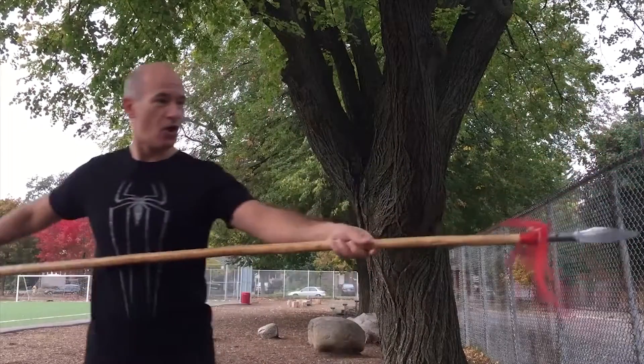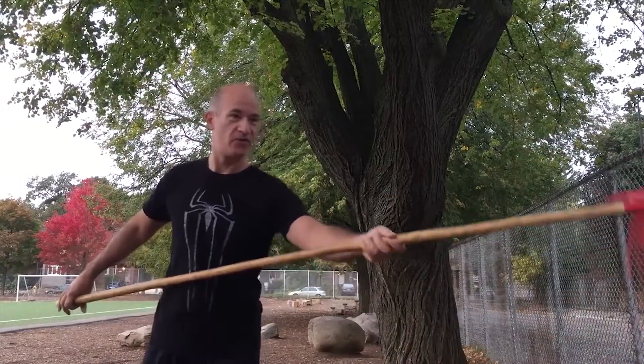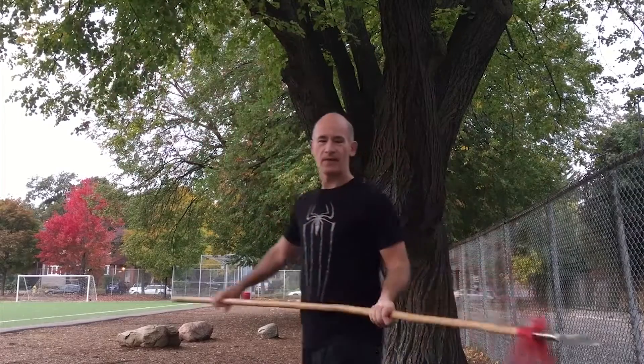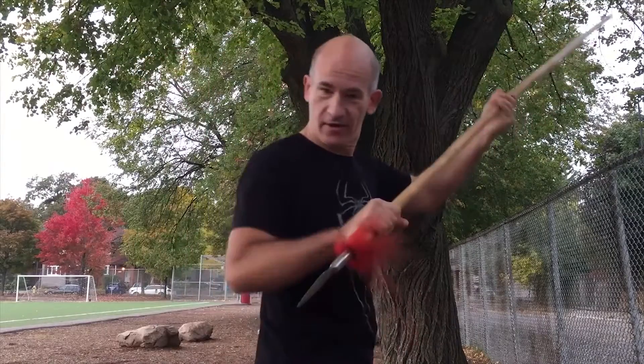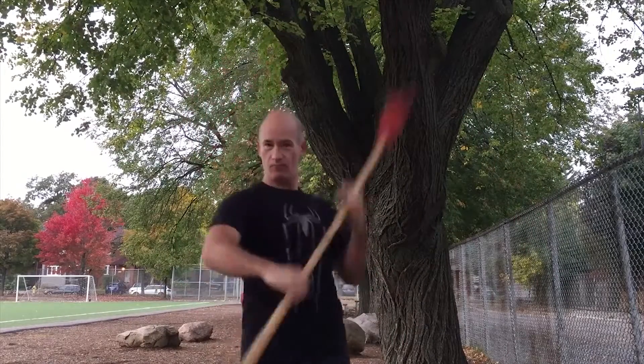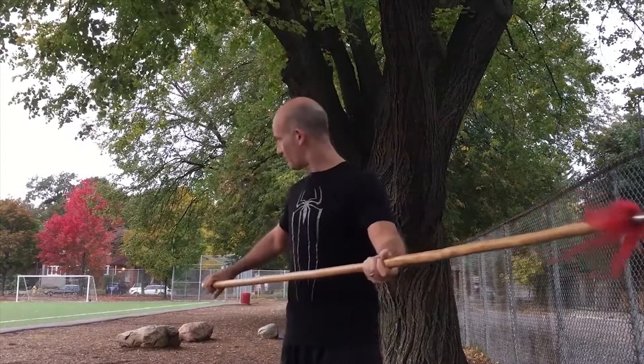Among the four major Chinese weapons, the spear is known as the king of all weapons. One of the reasons is that it's so versatile — it can be a long-range weapon. The spear is never thrown like a javelin; it's thrust. So it can be a sharp long-range weapon, a short sharp weapon, or a blunt weapon for striking, which gives it a lot of versatility.